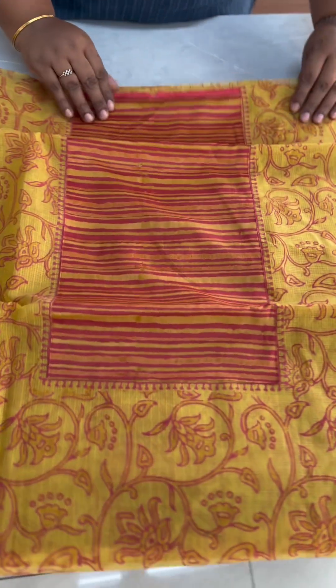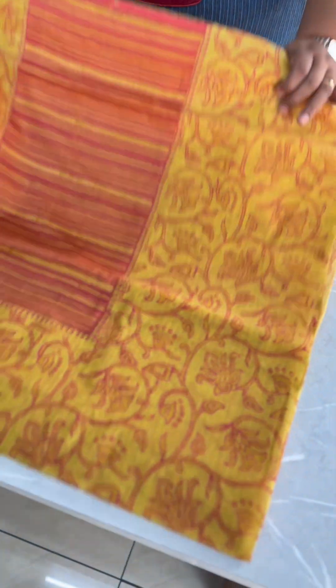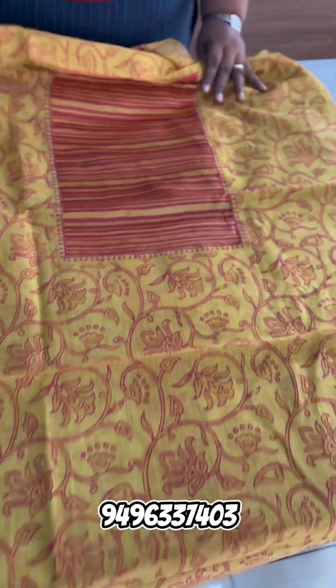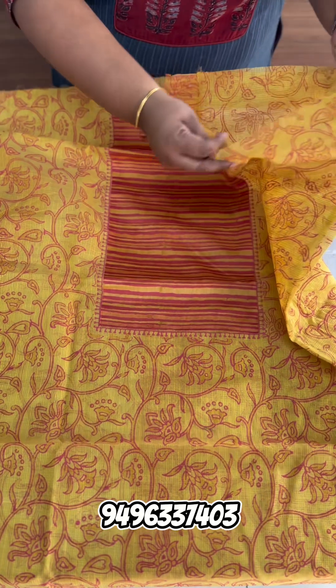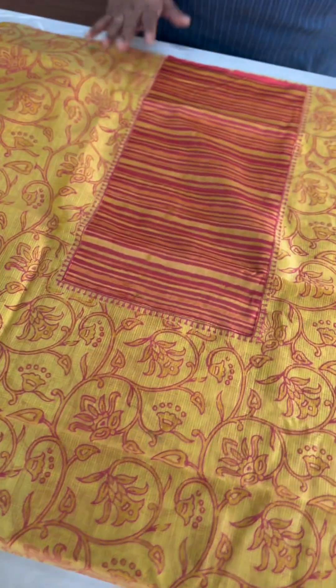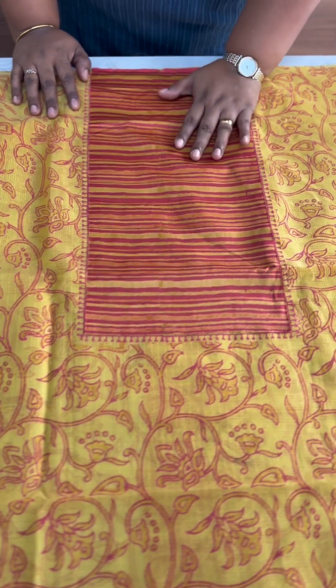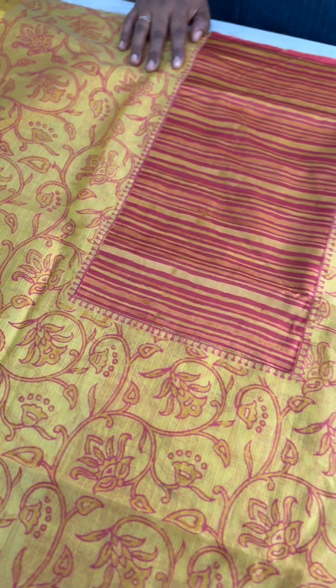Next is a block-printed Munga Chek and Chanderi fabric. It has a very beautiful color — a golden yellow shade with a mixed mustard shade and brown-pink shade. Block prints on the top, sleeves are separate with the same printed portion and a border. It has a very bright and smooth shade.